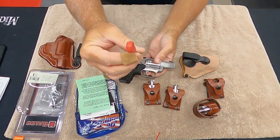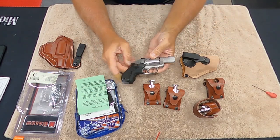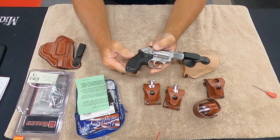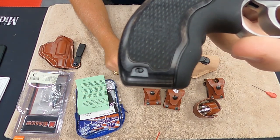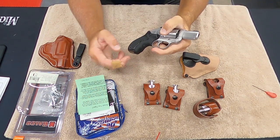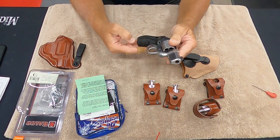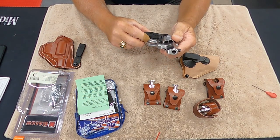They always send you the nice Crimson Trace Allen wrench so you can adjust the windage and elevation. I zeroed it in for 50 feet using the iron sights. The nice thing about the Crimson Trace too is this bottom switch — when that switch is forward, it's on. When you switch it backwards with your fingernail, now it won't turn on. So if you're going to throw it in a suitcase or traveling somewhere, it won't accidentally go on. You just flip this forward and you're back to on again.